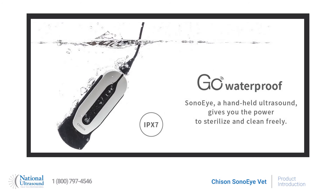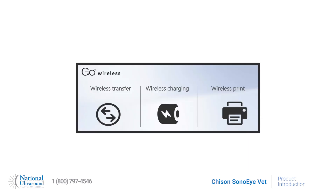Designed with an IPX7 waterproof level, allowing easy cleaning and disinfection. The system also offers wireless image transfer, printing and charging.